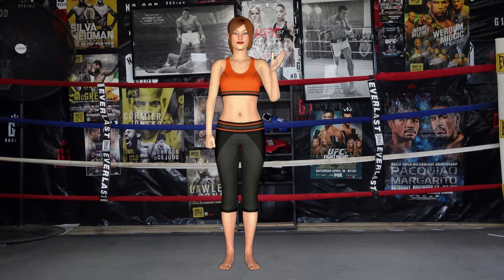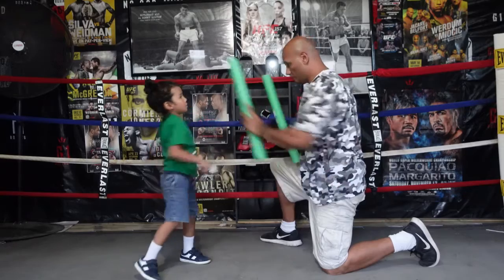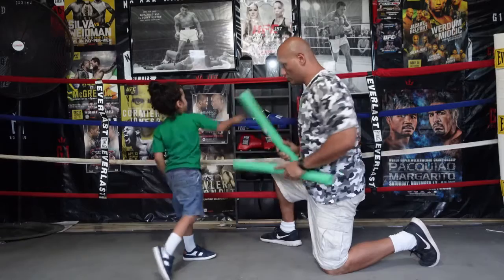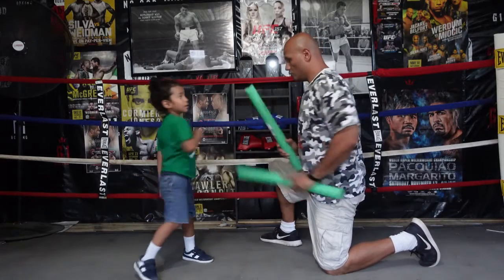Next exercise is jab counter. 1, 2, 3, 4, 5, 6, 7, 8, 9, 10, 11, 12, 13, 14, 15, 16, 17, 18, 19, 20. 1, 2, 3, 4, 5, 6, 7, 8, 9, 10, 11, 12, 13, 14, 15, 16, 17, 18, 19, 20.